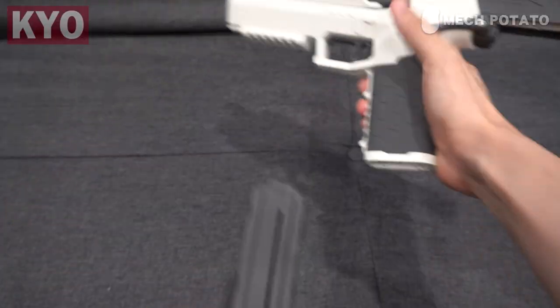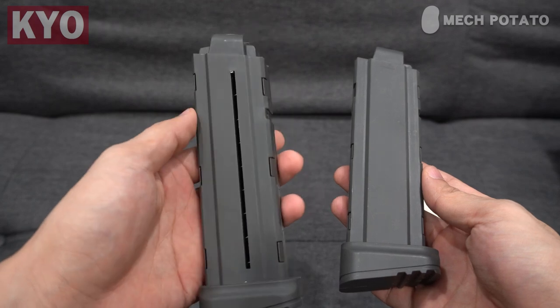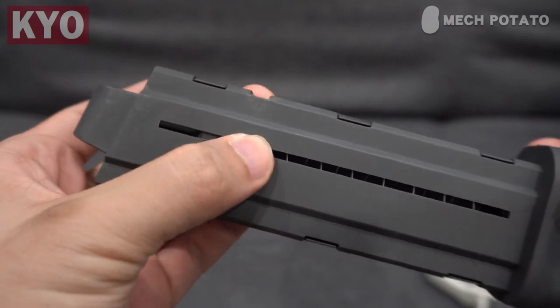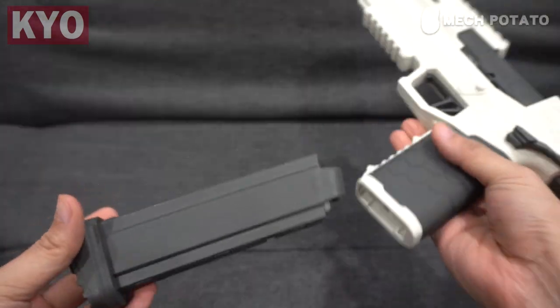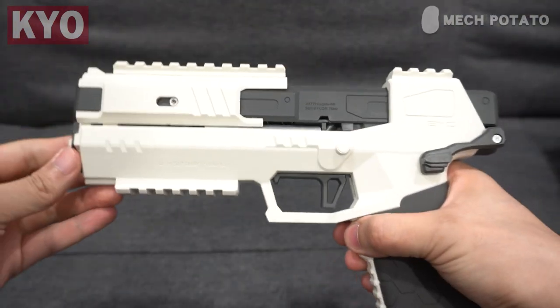What's interesting about the 2.0 version is that the slide lock release lever shares the same lever as the mag release lever. To release the magazine you push the lever up, and to release the slide lock you push the lever down. There is also a difference in the magazine design — the 2.0 version has a vertical cutout for the spring compression knob, which is crucial for the slide lock mechanism, as it tells the blaster to engage the slide lock when the mag is empty. If you use the 1.0 version magazine, which does not have the spring compression cutout, it will not engage the slide lock when empty.